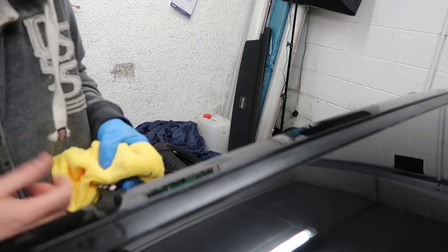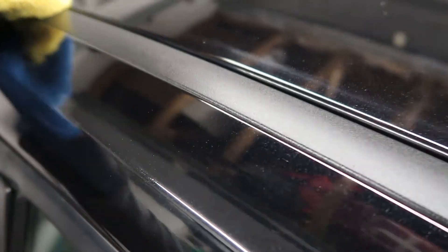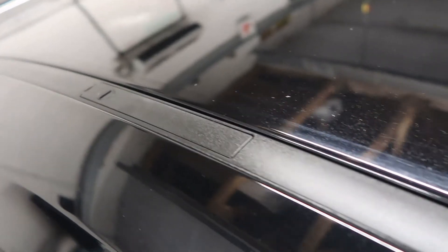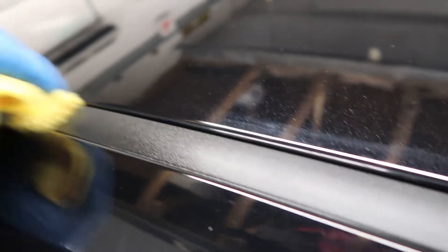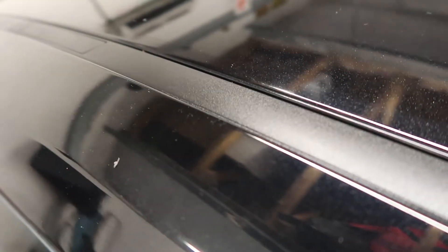I'll just finish off the rest of the side of the trim. Right, so that's been a couple of minutes, so let's buff this off and see what it looks like. Back to the back of the car where we first started and we rubbed it straight off — it looks pretty good actually. The lights in here are pretty intense, so it doesn't look quite as shiny as this in real life. But yeah, it's not too bad.